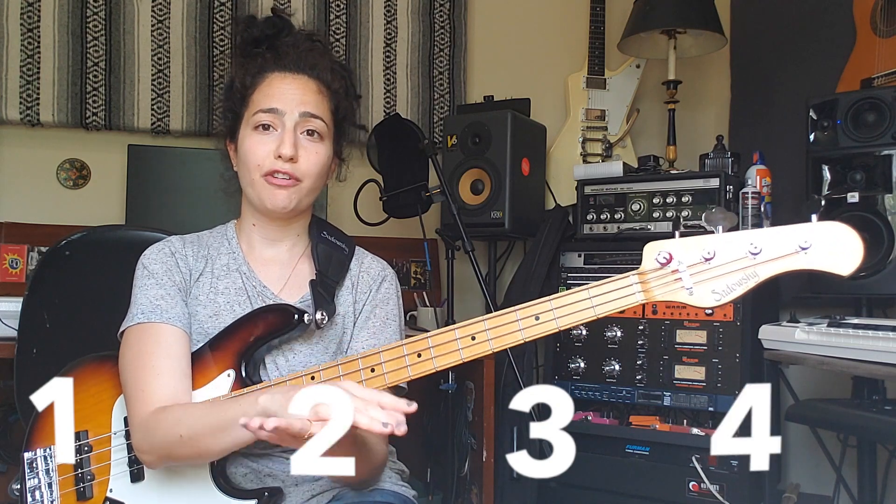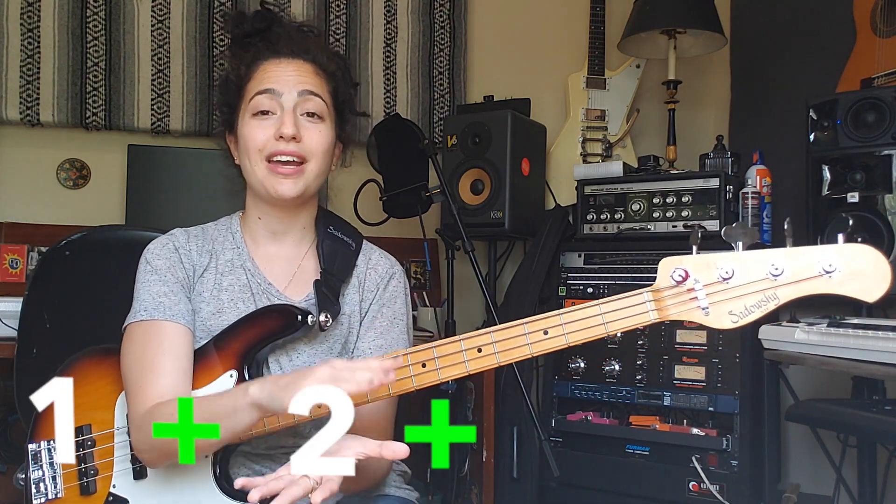The upbeat basically means that it doesn't go right on the click. Let me explain what the upbeat means. We have eighth notes, meaning we are dividing our beat into two equal notes. So instead of just one, two, three, four — now we have one and two and three and four and. That 'and' is the upbeat. That's what makes everything so groovy. Most of the bass lines that you like probably have it hidden somewhere.